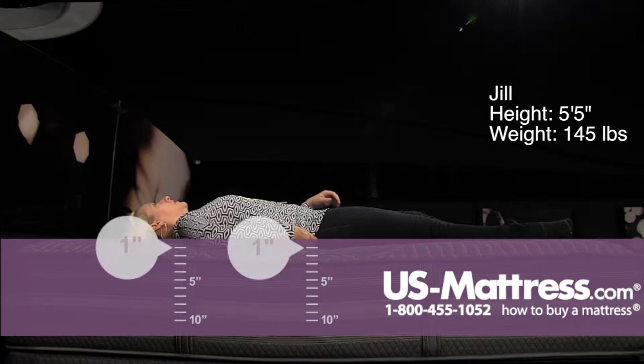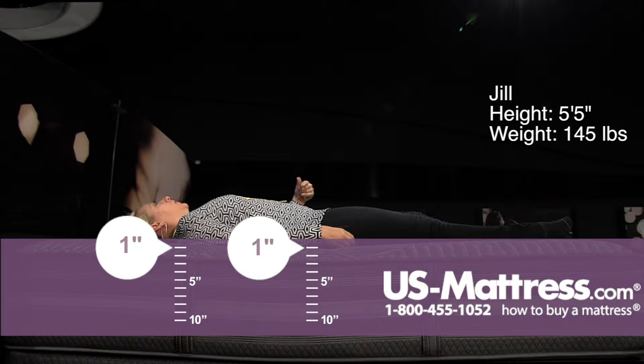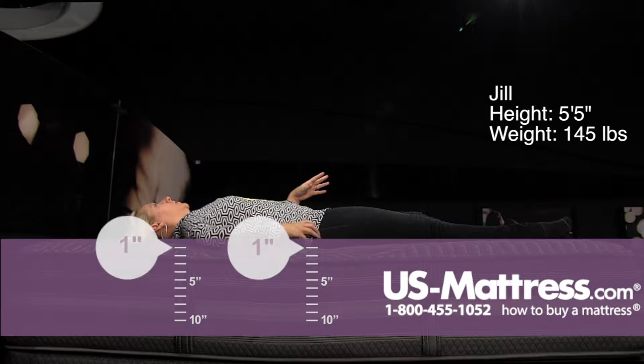And on my back, same thing — it has a real dense foam feel to it, and the alignment's really good. So if you're a back sleeper and you know you like a very firm comfort level, this is going to be a good option for you.